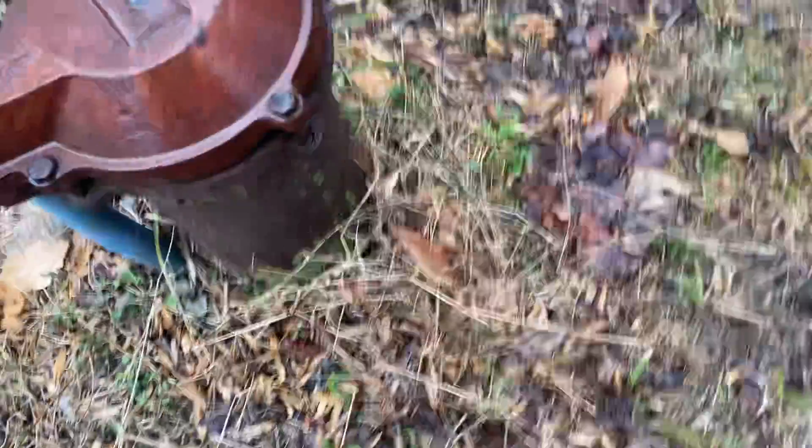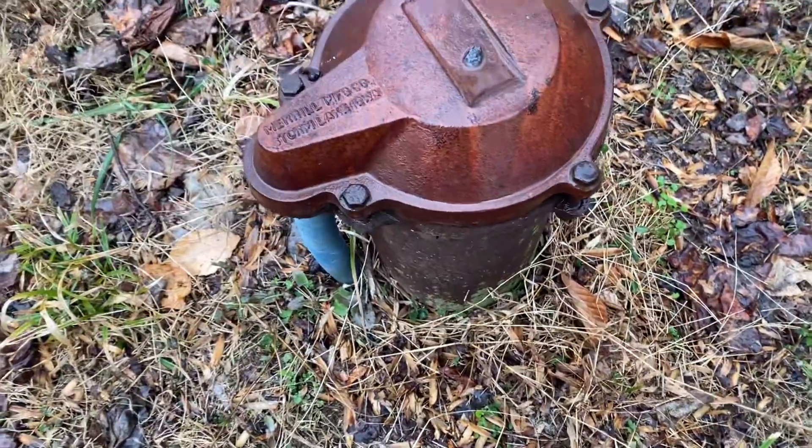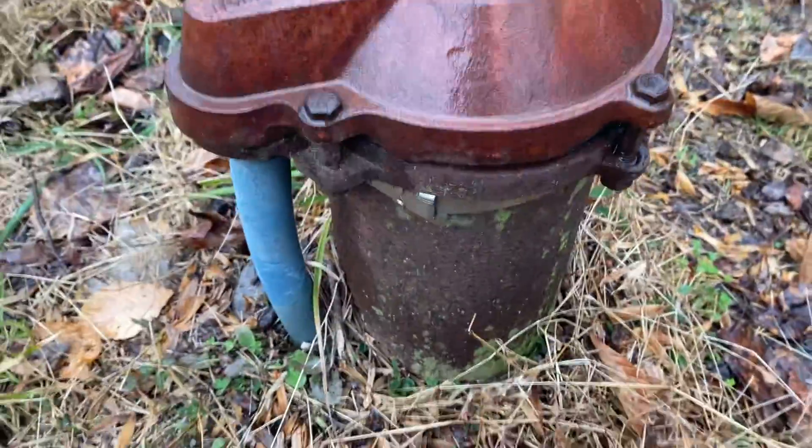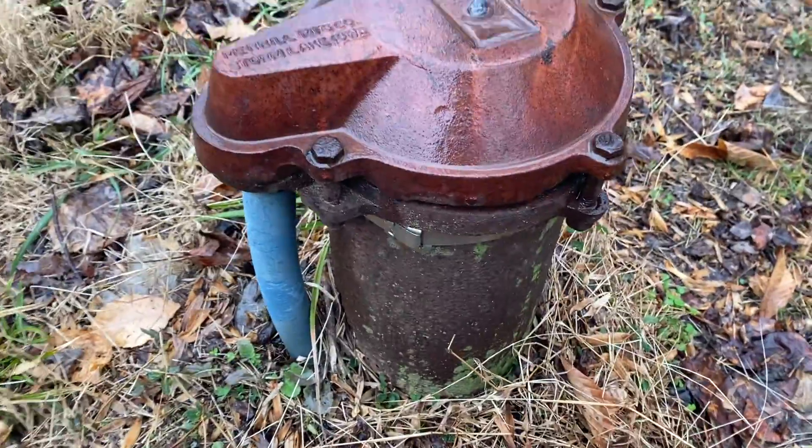Every few months, it's always a good idea to come out here as a homeowner and just check and see what's going on. All metal is going to rust, so eventually your well is going to develop pin holes or any kind of larger hole like this one.